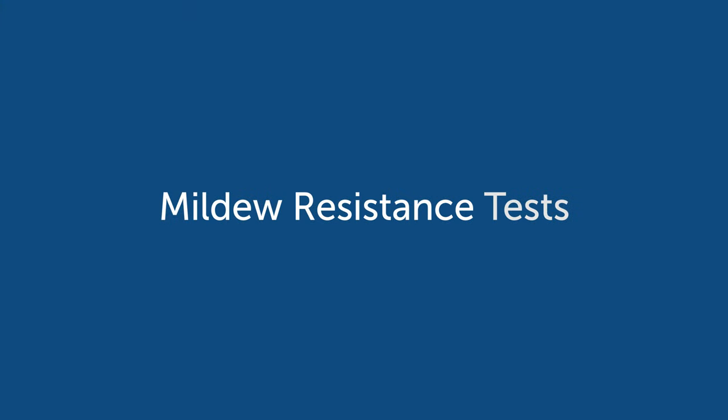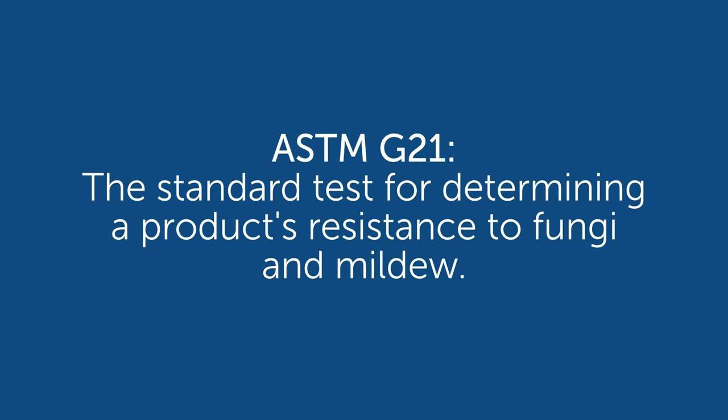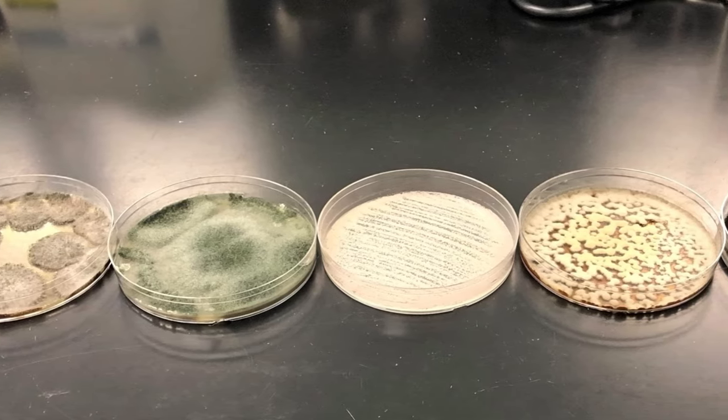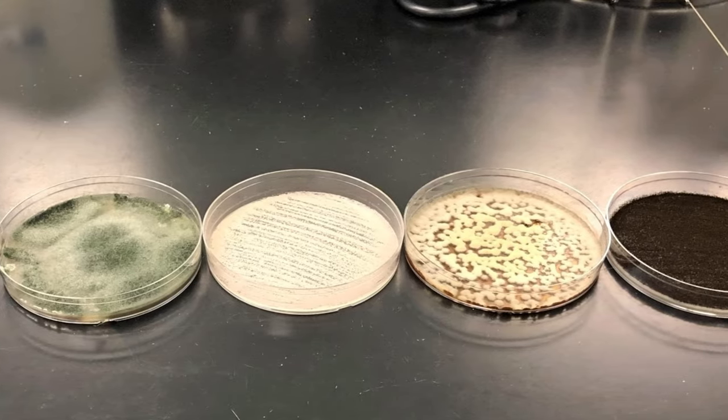Mildew resistance is measured using ASTM G21, by placing material samples in mineral salts with various mixed fungal spores. You then incubate them for 28 days at 82 degrees Fahrenheit, and then measure the surface growth.